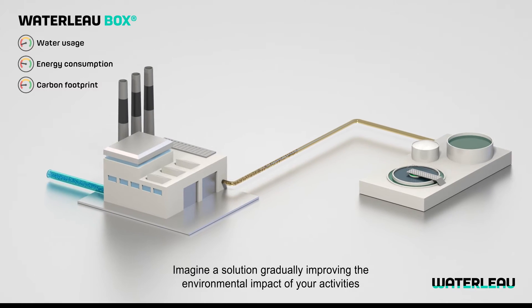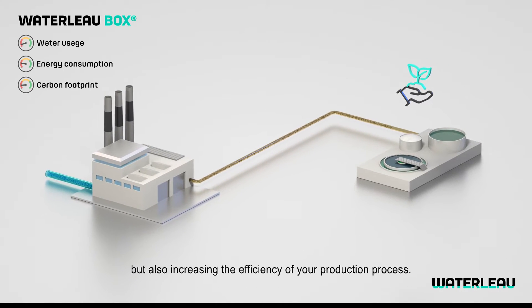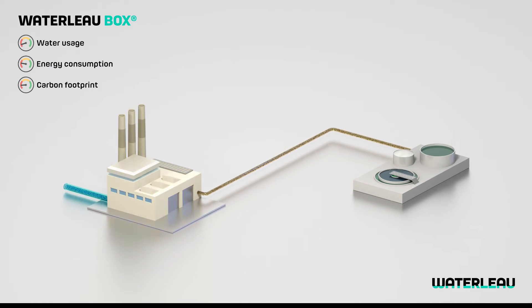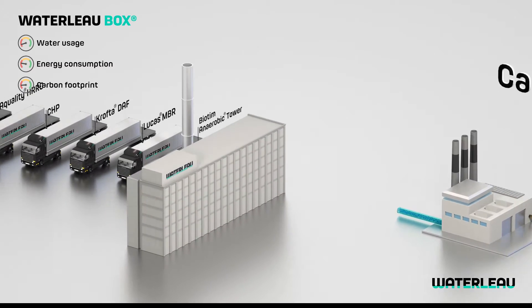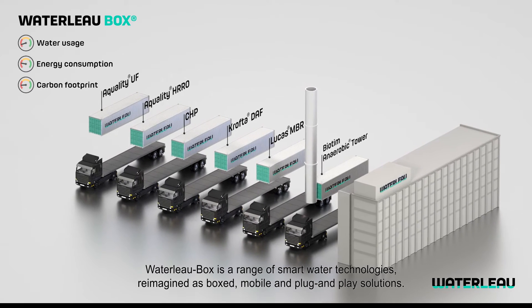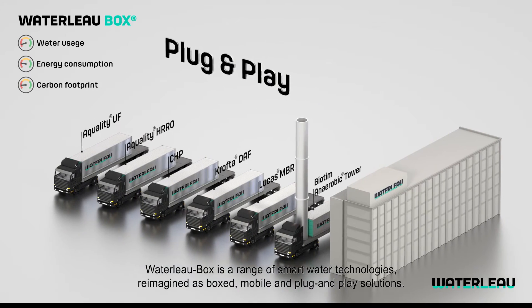Imagine a solution gradually improving the environmental impact of your activities but also increasing the efficiency of your production process — a solution not requiring any capex investment. Waterlow Box is a range of smart water technologies reimagined as boxed, mobile and plug-and-play solutions.